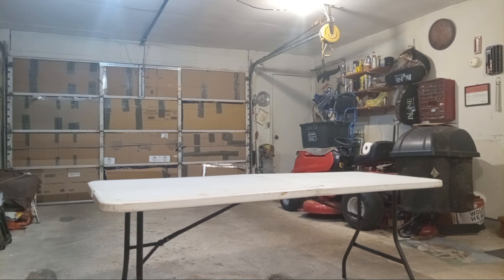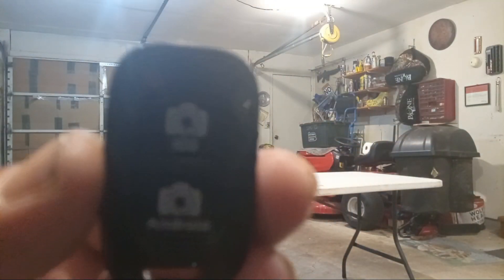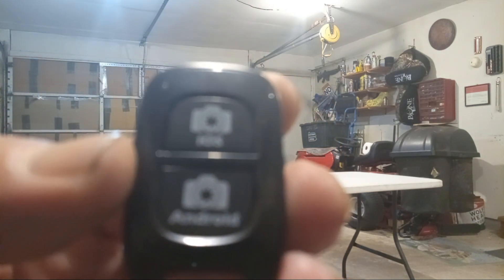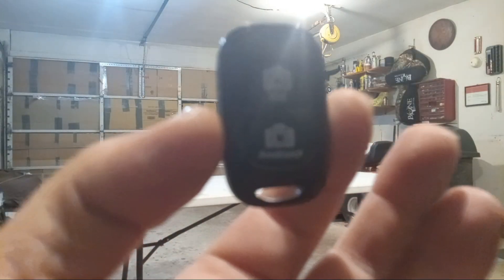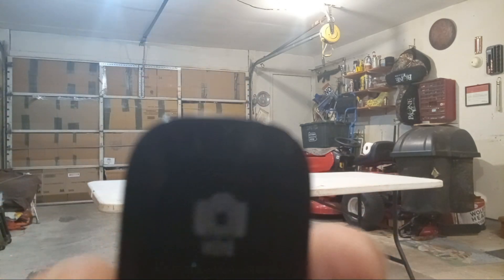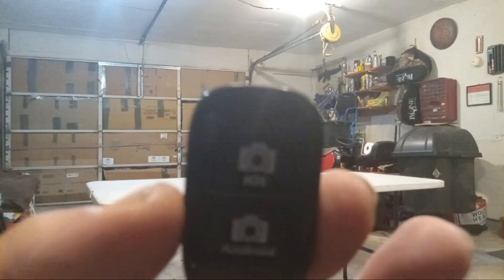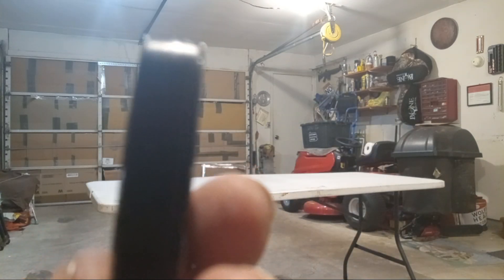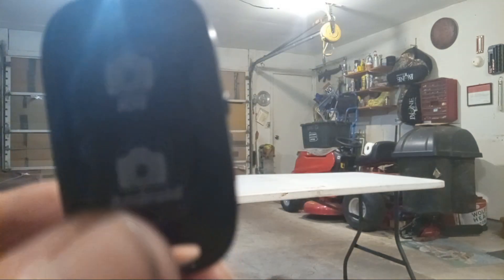I also got this thing here with it — let me show you. It's almost like a key fob, almost but not quite. Let me see if I can get it to focus. The bottom button is for Android, the top one is for an iPhone. On the side it has a little button — WiFi. Apparently you can take pictures with this thing.